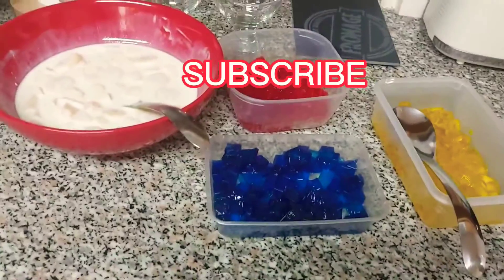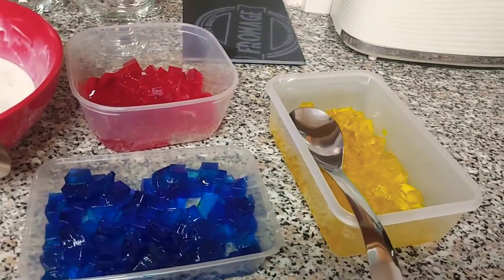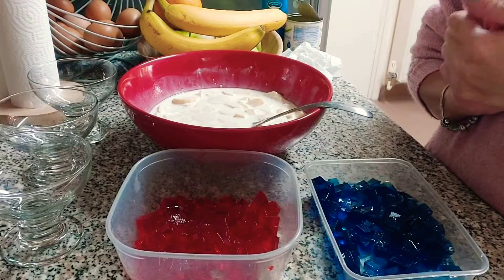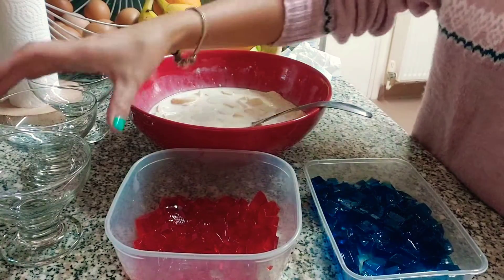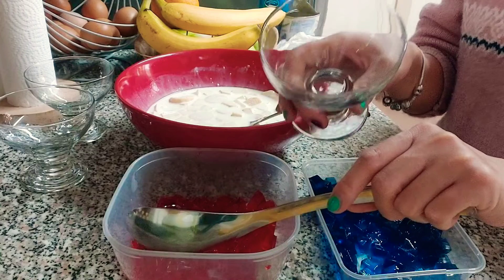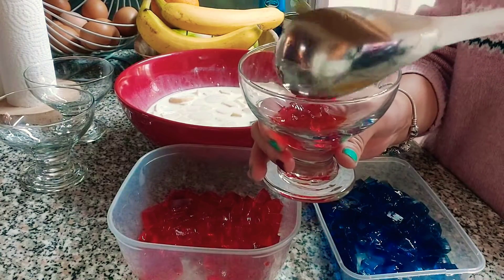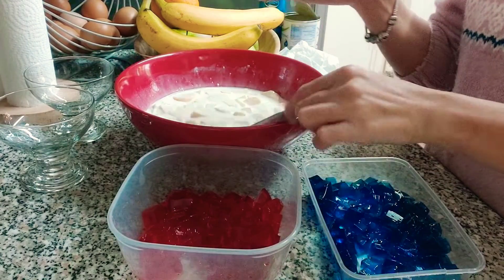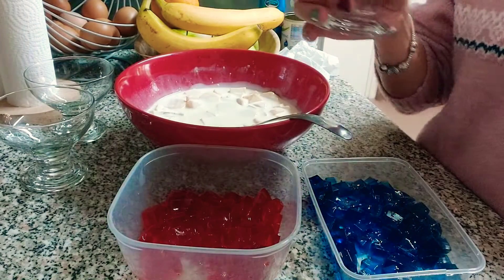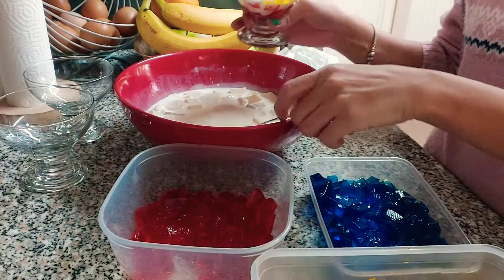We're going to make fruit salad and different color jelly layers. We're going to layer this dessert: red jelly first, then fruit salad, then yellow jelly, and then fruit salad.